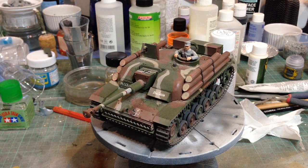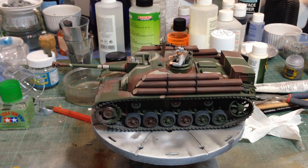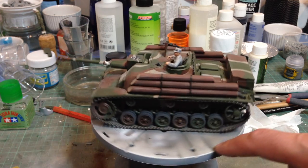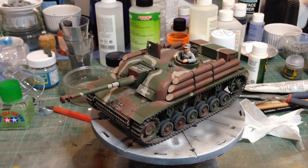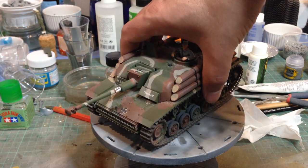Not much to say about this one really. The camo was quite complex to do — it was done with reverse masking using Blu-Tack. Quite a simple and straightforward kit. Looks fine. I'm not greatly interested in Finnish armor, so there's not really much I can tell you about it, but it's certainly an interesting subject.